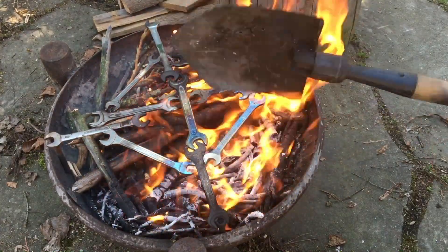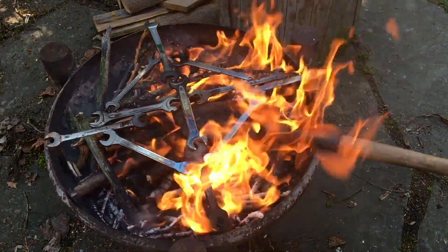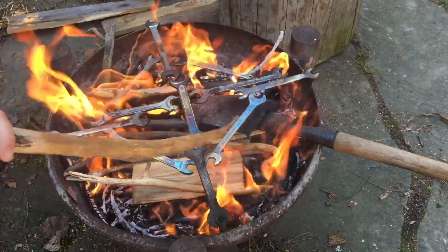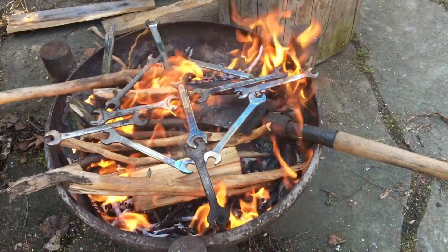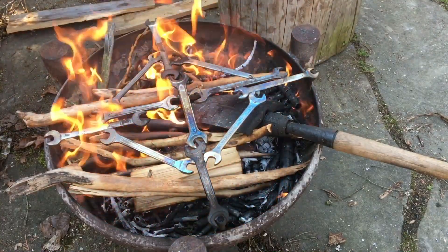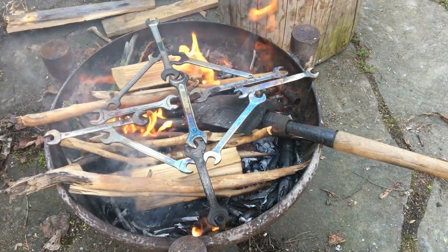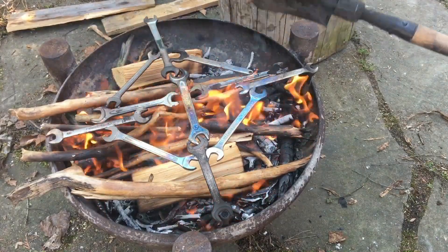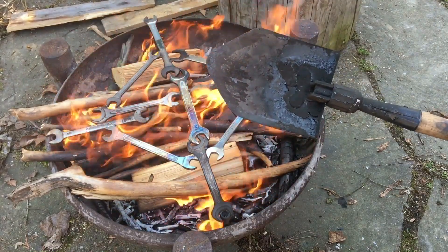Let's put it back in and take care of the wooden handle, but I think it should last because it lasted since the Second World War. Let's feed the fire with a little bit more wood and take care of the wrench pan holder because it's really hot by now. The spade blade is getting better and better - all the dirt falls off and it's almost ready, I think.